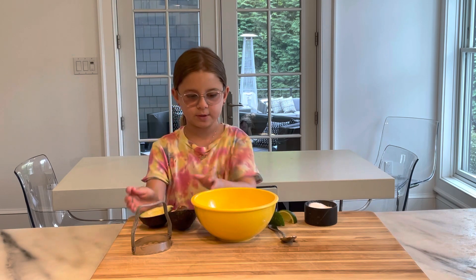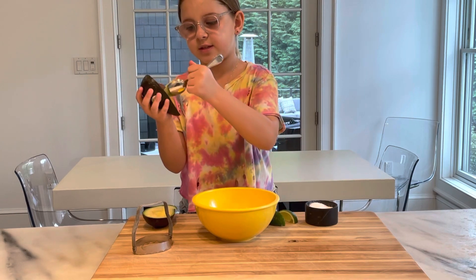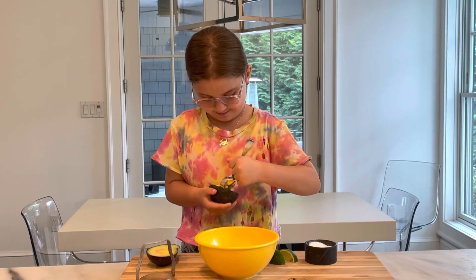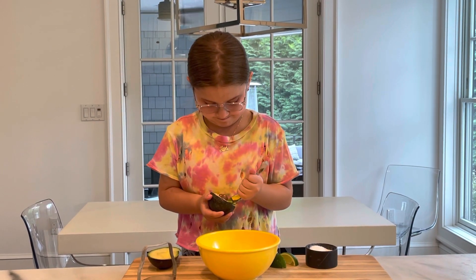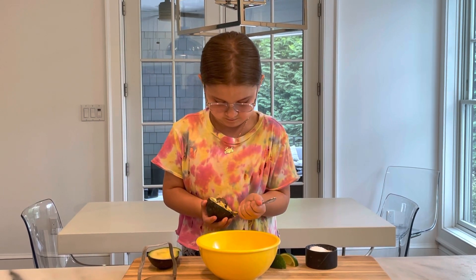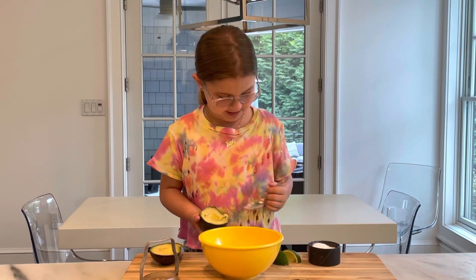So first you get your avocado and you scoop out the pit. The pit is in the middle — it's hard. There. I'm not the best at scooping out the pit, but there.